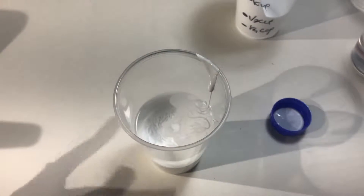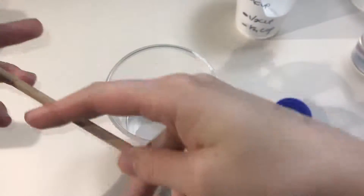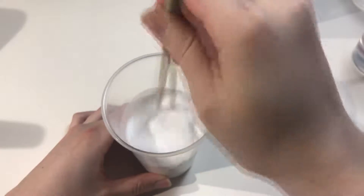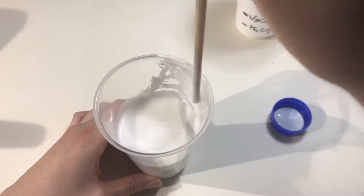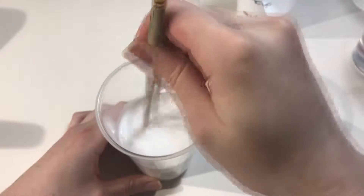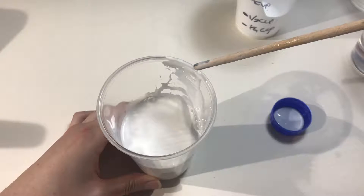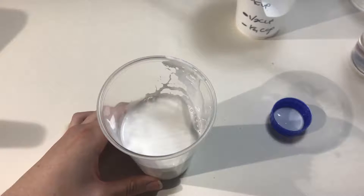And then we gotta mix it with something. I have no mixing utensils, so I guess I'll just use this paintbrush — old, messed up, no more paint on it paintbrush. As you can see, I'm very prepared for this video. I think of a bunch of different things I might need, and sometimes the most useful things are completely overlooked — so that's just how it goes.